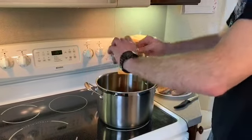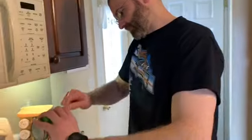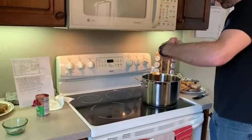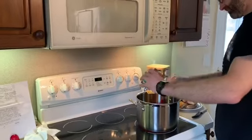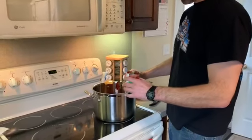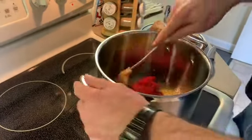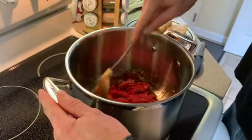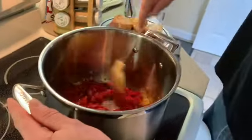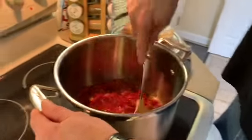It's some thick stuff — when you start stirring it won't mix very easily. We want the oil and the onions to absorb into this. Once the tomato paste gets warm it'll start to thin out a little bit and everything will get blended together — it won't take long. We'll let this warm up and then we have to add the tomatoes and puree.